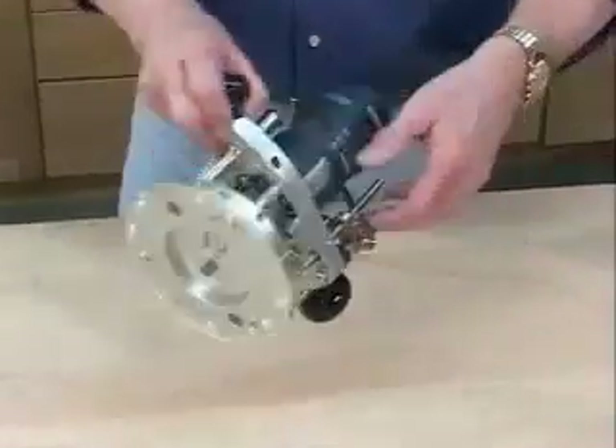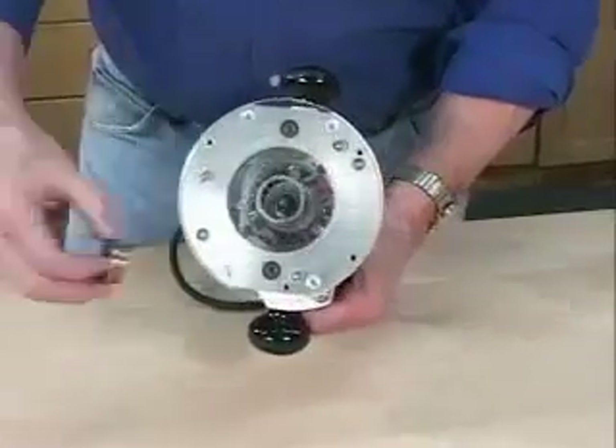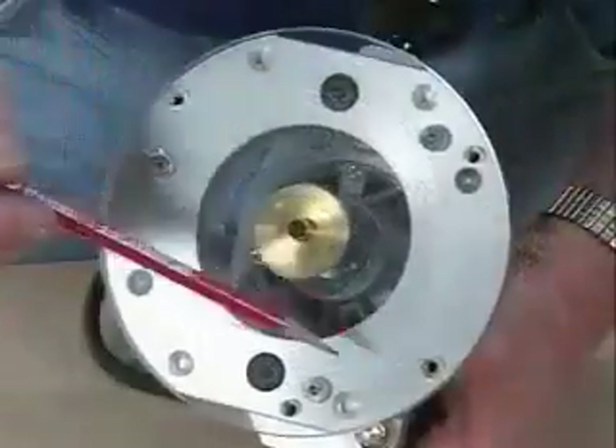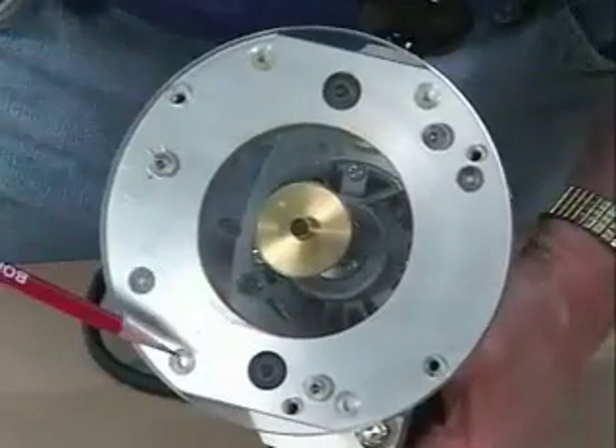The clear acrylic base is bored to fit standard sized one and three-eighths inch template guide bushings for template and pattern work. It's also pre-drilled to accept some of our other accessories.